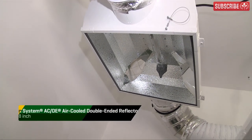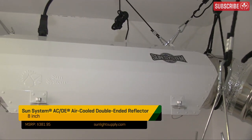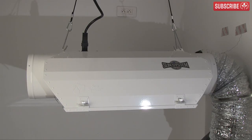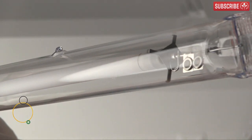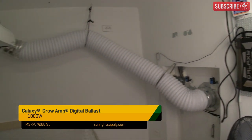So here's my plan. The DE-HPS needs to be positioned as high as it will go. I'm going to use the Sun Systems ACDE Reflector — the one that passed my PAR test with flying colors a few weeks back — which has a unique air-cooled design that doesn't cool the lamp itself and reduce output. I'll be powering a Digimax 1,000-watt double-ended lamp with my trusty Galaxy Grow Amp. As far as plant lighting is concerned, this is pretty much a dream team.